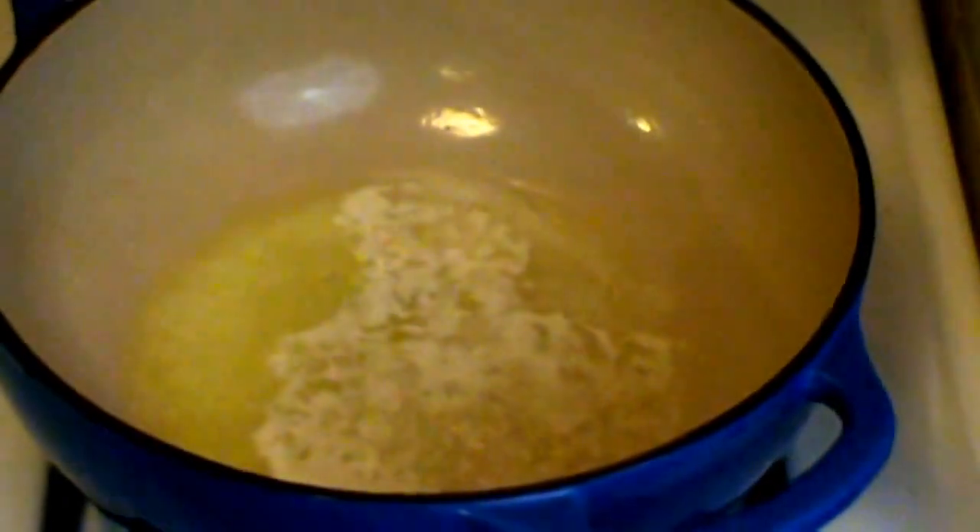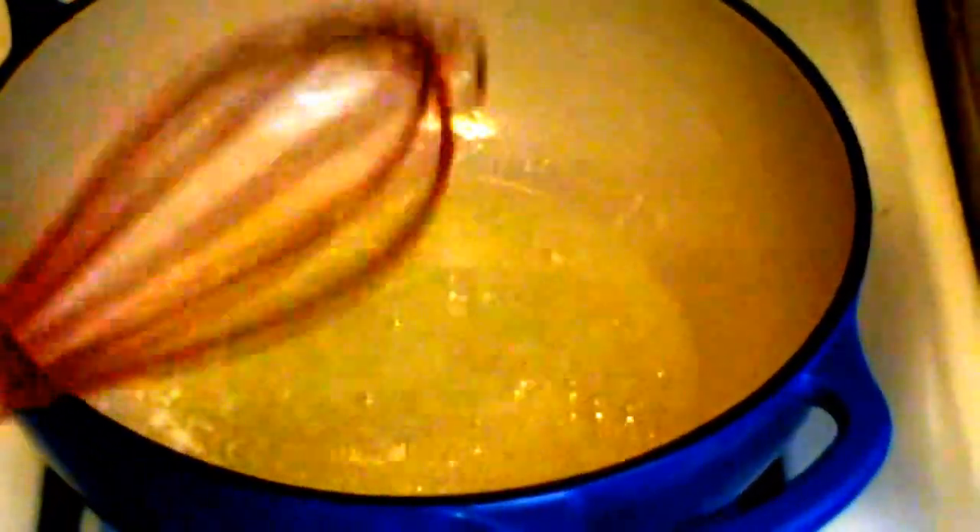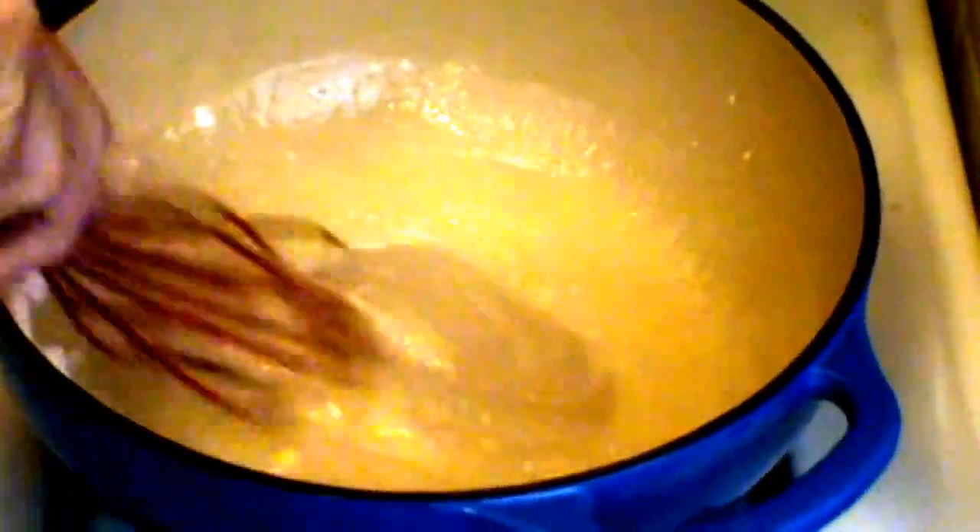Okay, here we go — cauliflower au gratin. I've got a half stick of butter here and an enamel pan. I'm using an enamel pan because I don't want the sauce to turn dark, so I'm using my enamel cast iron pan. And that's about a quarter cup of flour. We're going to cook it just long enough to get the pasty flavor out. We don't want it to turn dark, but we want the pasty flavor out.